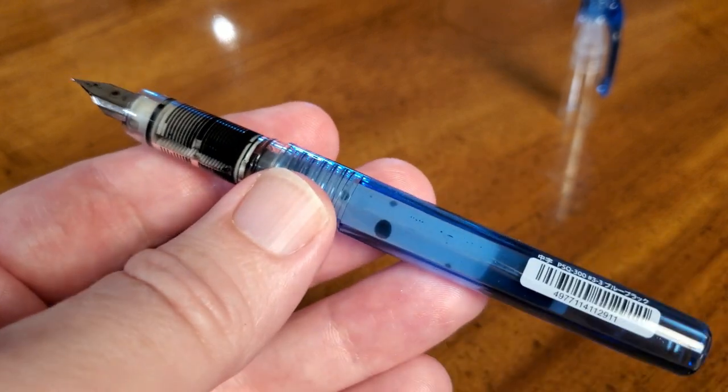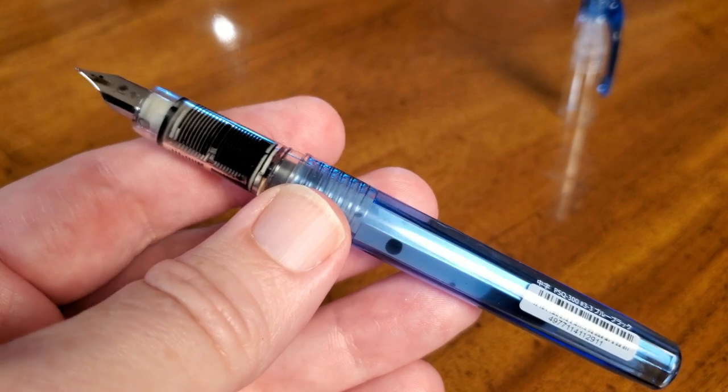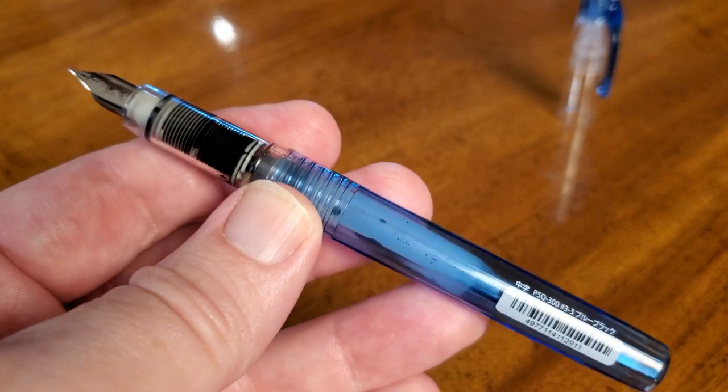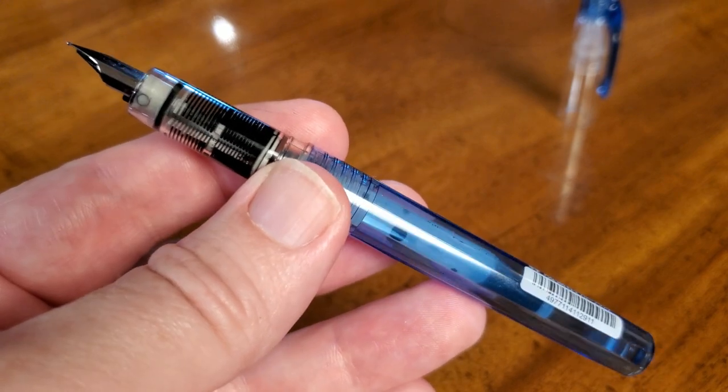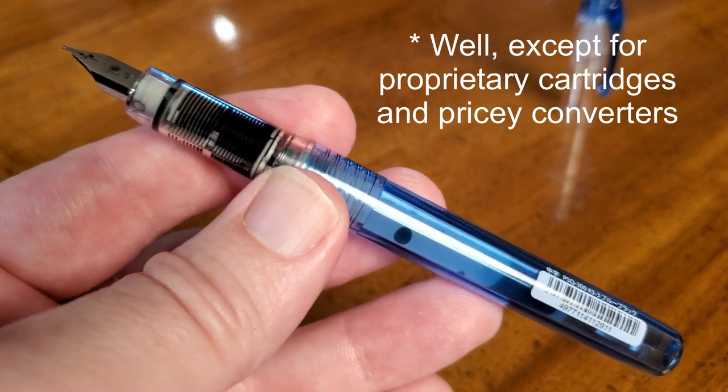These pens are very well balanced, durable, reliable — just excellent fountain pens. I don't really have anything about them that I don't like. They are that good. Always a highly recommended pen, and you get them in lots of different colors.